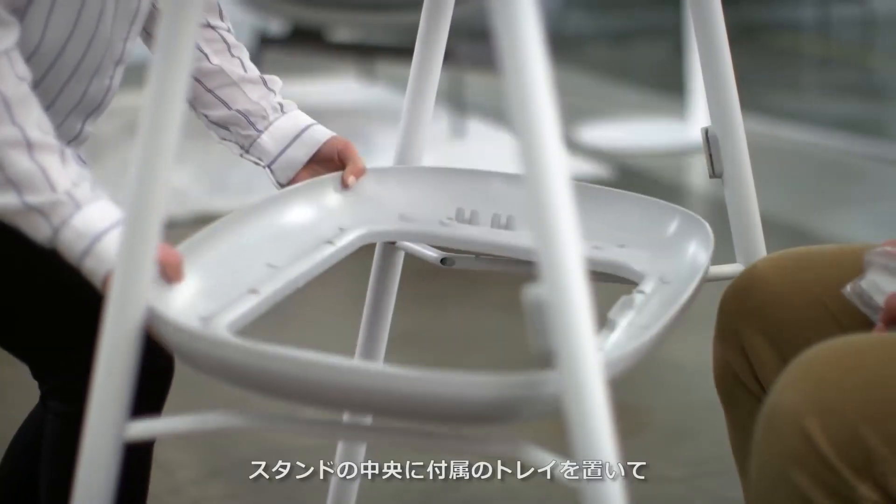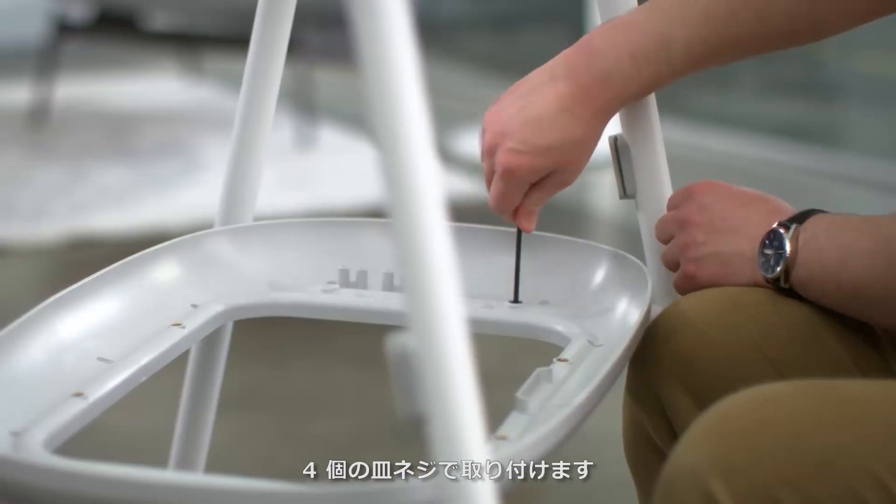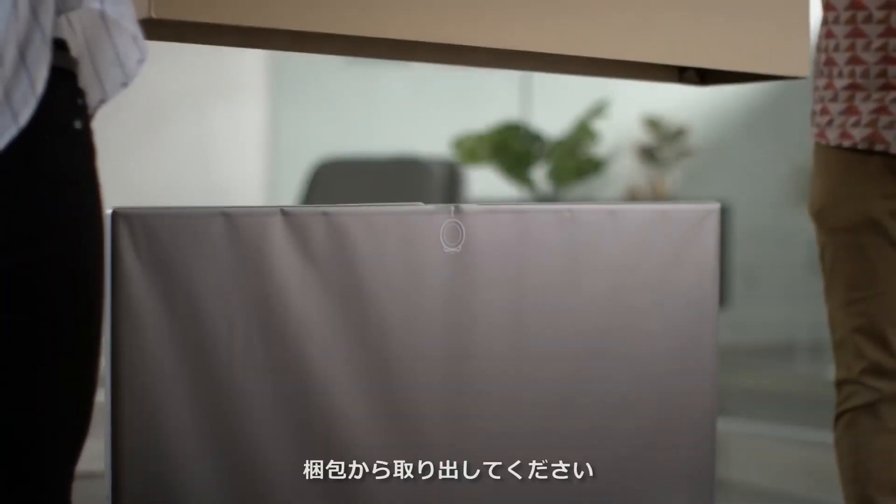Place the tray in the middle of the stand and use the four flat head screws to secure it in place. If you haven't already prepared your Surface Hub for mounting, go ahead and do so now.